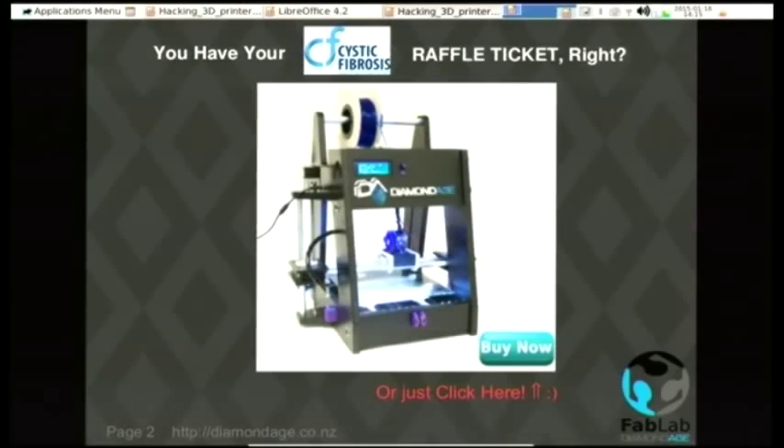You may have seen this thing hiding in the foyer, and you might have heard something about a raffle ticket. This is the 3D printer that I'm familiar with hacking. If you haven't got your ticket yet, you can get one after this. We've decided that if any LCA delegates over the next month want to buy one of these things, we will donate 10% to Cystic Fibrosis.